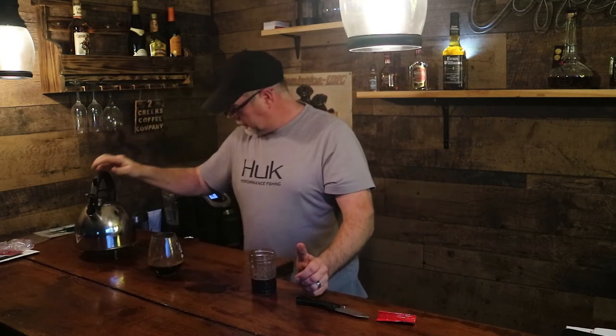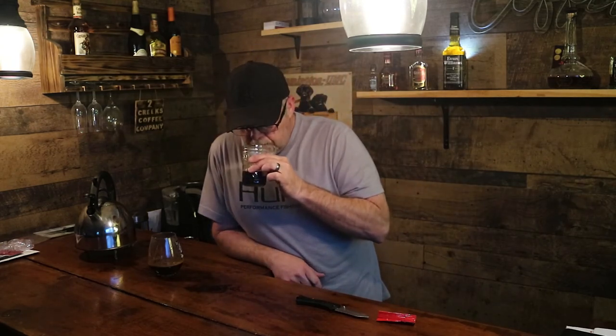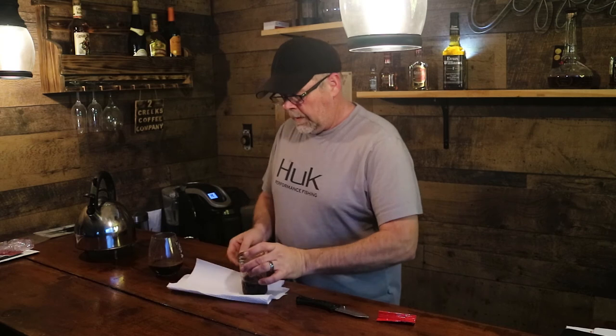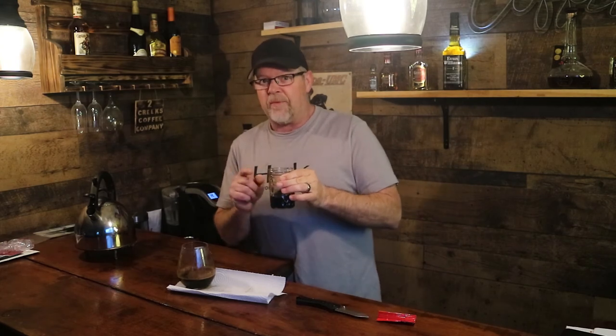I'm going to add a little bit more water here, not very much. It does look pretty good — you may have found out why that coffee was a buck ninety-nine. I've let this cool off just a little bit. It almost smells like the coffee review I did last week with the fresh beans. Let's see what happens.